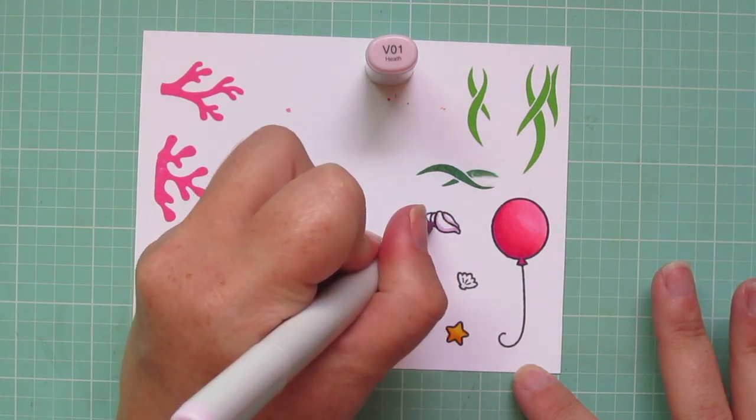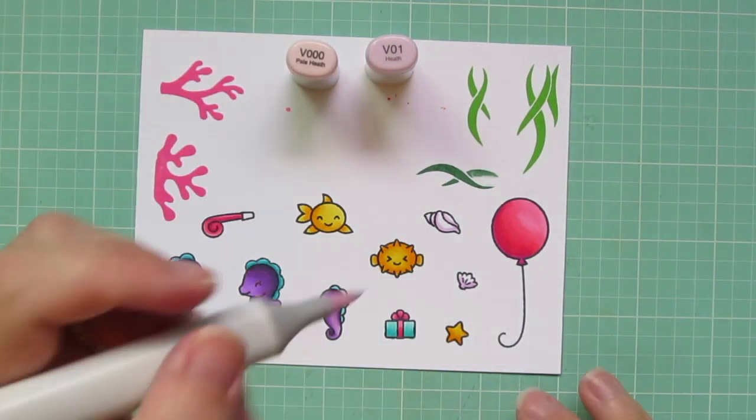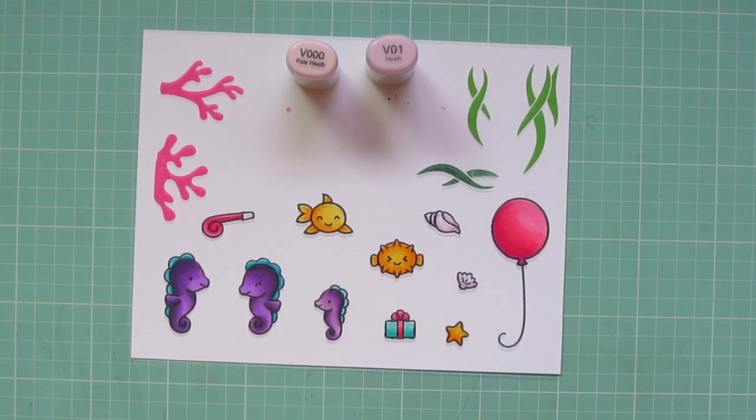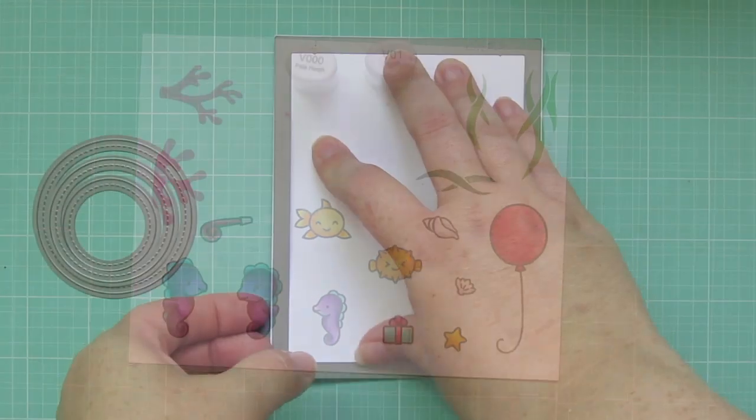I used V01 to add a little shading to the seashells, and I'm also going to do the little mouthpiece of the party horn, then blended all of those out with V triple zero. Then I used the matching dies to trim all of those out.